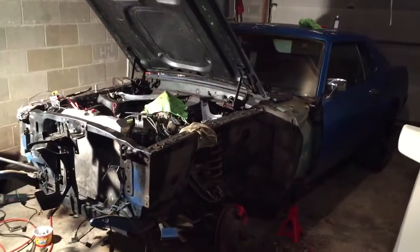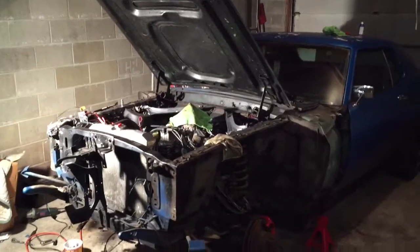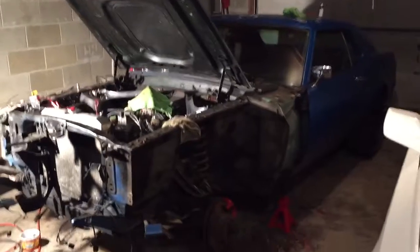What's up guys, I just want to do an update on Project Big Blue Becky. I haven't made a video in a while, so I figured I would make one now. This is what she's looking like right now.